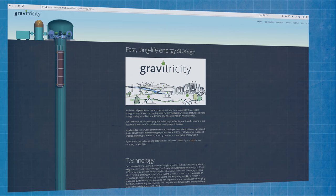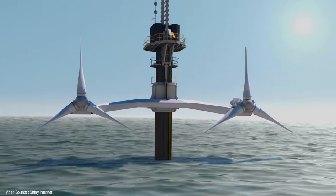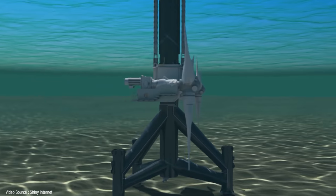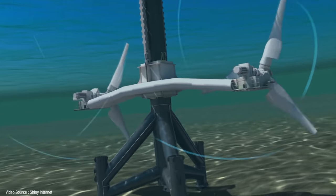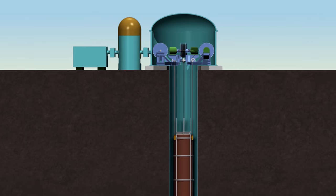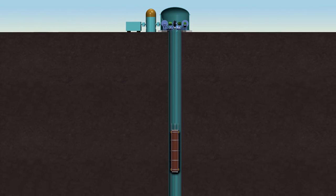Hot on their heels, but not quite so far ahead on development, is this Edinburgh-based startup called Gravitricity, founded by a guy called Peter Frankel. Frankel is perhaps best known for inventing the world's first full-scale tidal energy turbine, which was bought by the German energy and manufacturing giant Siemens. Gravitricity are working on the same basic principles of physics as Energy Vault, but their unique selling point is that they intend to utilise disused mine shafts as underground void spaces into which they can lower their electricity-generating weights.